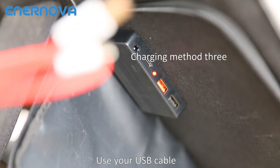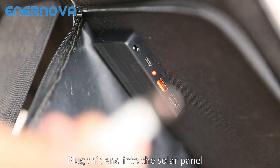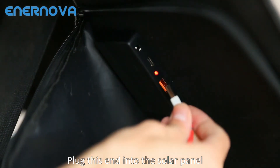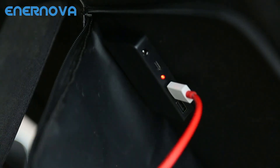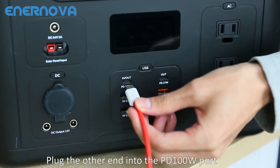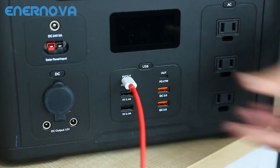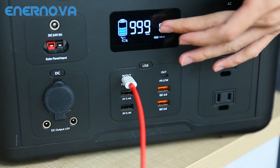Use your USB cable. Plug this end into the solar panel, then plug the other end into the PD 100W port. It's charging now.